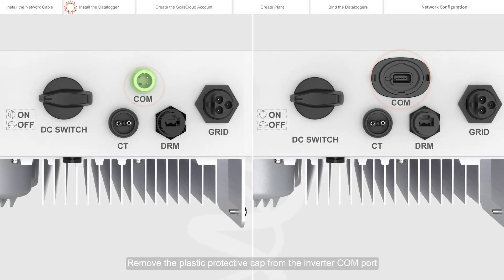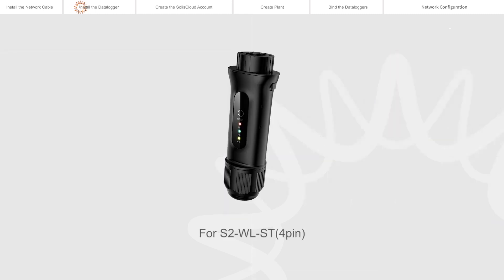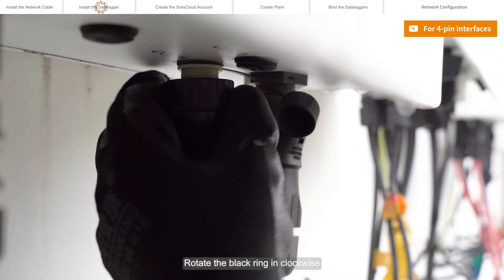Remove the plastic protective cap from the Inverter COM port. Match the joint, and then insert the data logger into the Inverter COM port. Rotate the black ring clockwise.